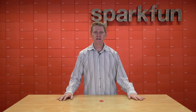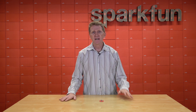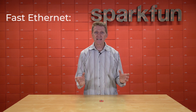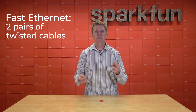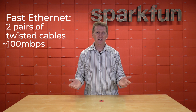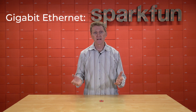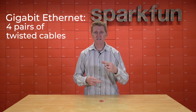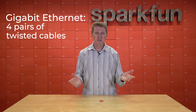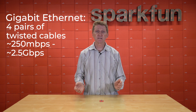Now let's talk about Single-Pair Ethernet, or SPE — specifically in our case 10BASE-T1L SPE — and how it compares to Ethernet as we generally know it. We started with Fast Ethernet, and that required two pairs of twisted cables, one to transmit and one to receive, and was capable of speeds of about 100 megabits per second. After that came Gigabit Ethernet. Now this requires four pairs of twisted cables, each pair being able to transmit and receive, and is capable of speeds from 250 megabits per second up to about 2.5 gigabits per second.